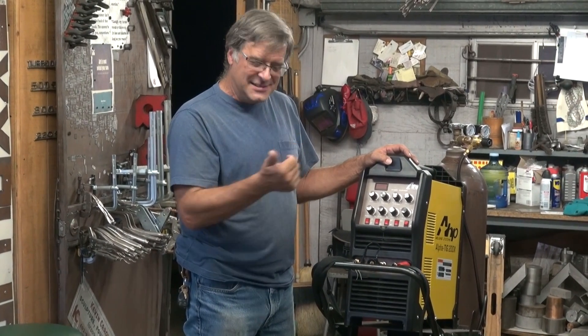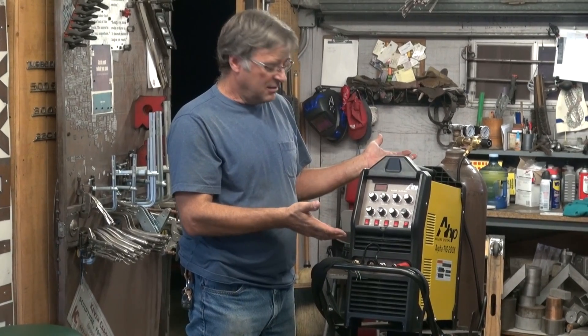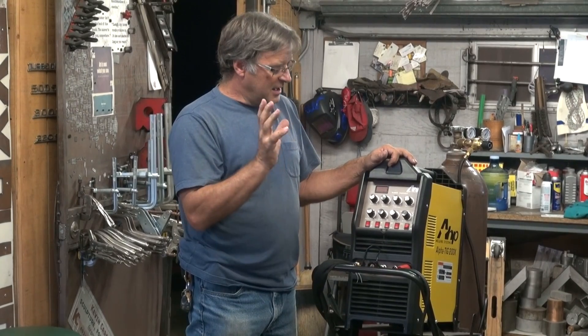The other thing I really like about this is the price — it's only $700. AC, DC, pulse, TIG, stick. How are you guys doing that? Check with the guys over at TIGDepot.com; they're supposed to start carrying this machine any day now. And if you can't find it there, go check over at Amazon — it's available over there also.